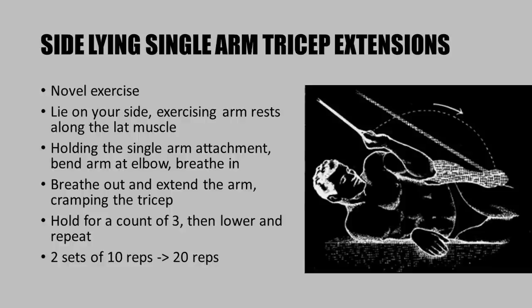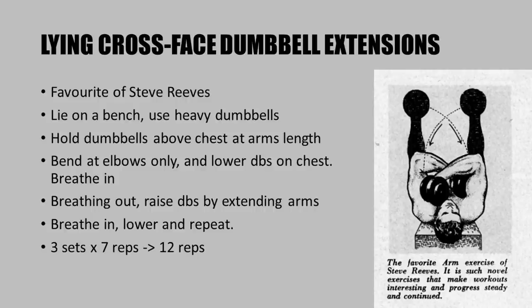Here is a very novel exercise: the side lying single arm tricep extension on a cable station or lat machine. Lie on your side with the exercising arm resting on your lat muscle, holding a single arm attachment. Bend at the elbow, breathe in, and as you breathe out extend the arm, cramping the triceps and holding for a count of three, then lower and repeat. Do two sets of 10 reps for each arm; once you can do 20 reps, increase the weight.